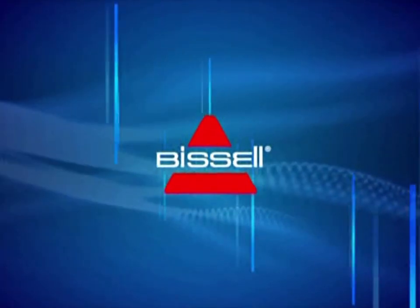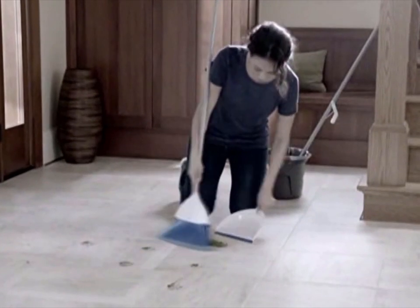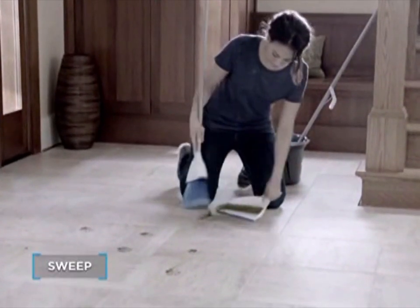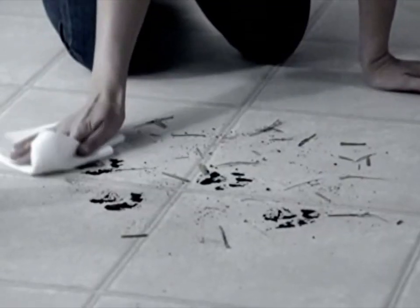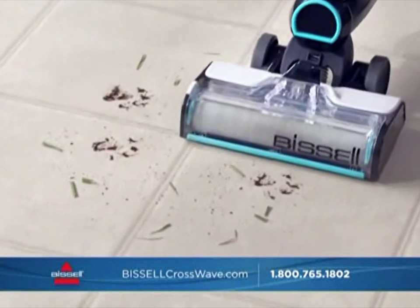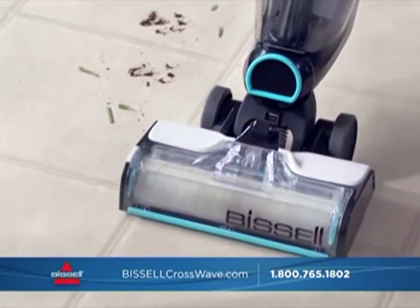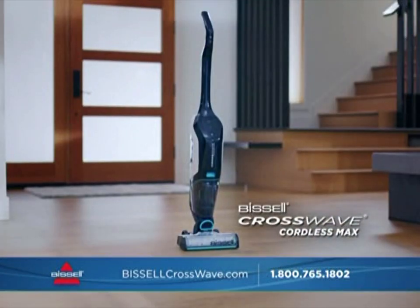Whoa. Keeping your floors clean requires different tools for different kinds of messes. You might need to sweep or vacuum, then mop or even scrub. And cleaning a mess like this? There's no easy way to do it. Until now. Bissell brings you another breakthrough that lets you clean your floors in just one easy step.